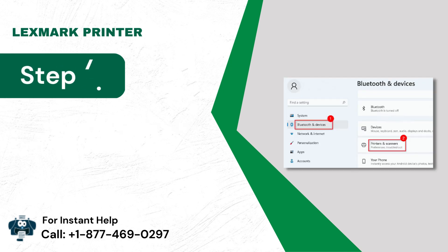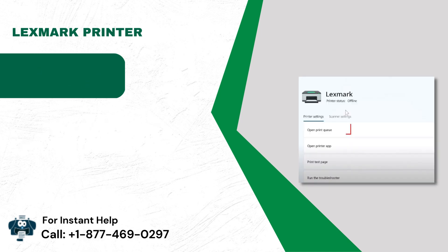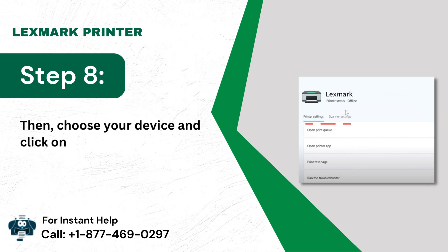Step 7: Click on the Printers and Scanners icon. Step 8: Then choose your device and click on Open Print Queue.